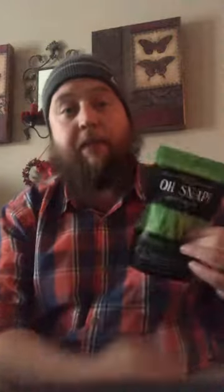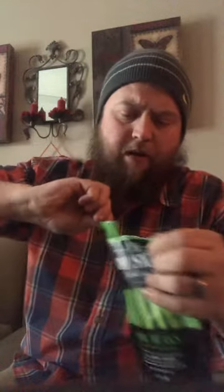Back with another review. This pickling company called Oh Snap — they got some pickled green beans. Figure I'd give these a shot since I gave the peas a shot, might as well. Smells like pickles.